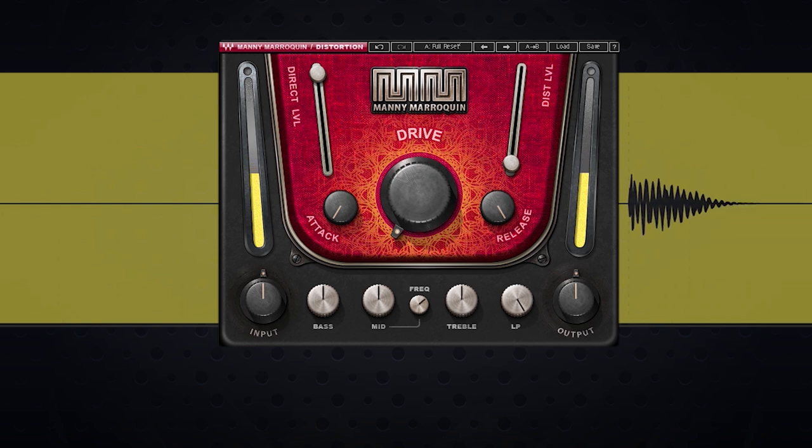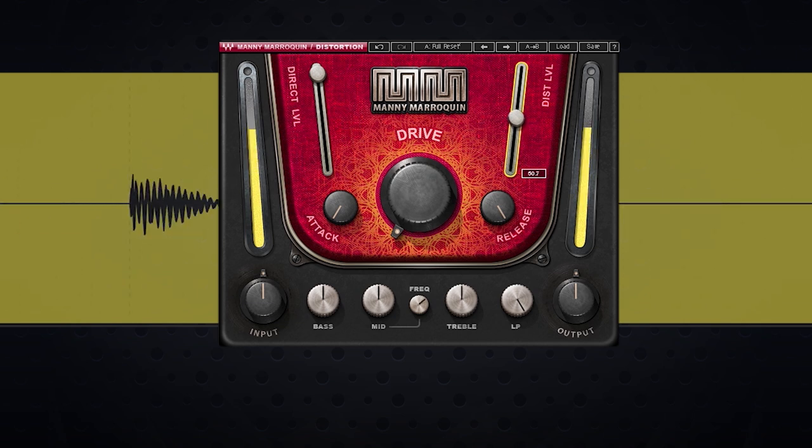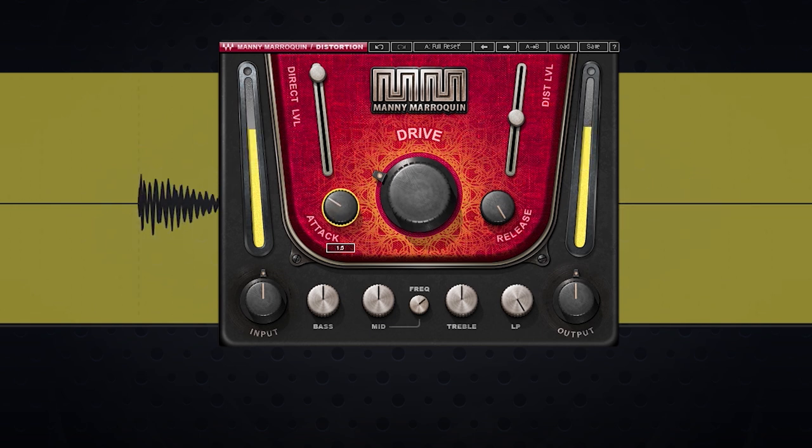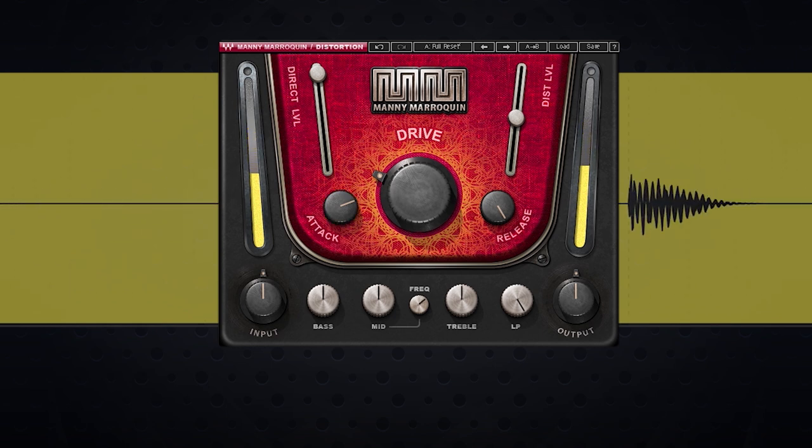Let me show you the same process on the snare this time. Let's give it some more energy, warmth, and fatness. I'm going to set the distortion level halfway at 50. Now let's adjust the drive. I like that bite I'm getting at about 28. On the snare, instead of accentuating that first strike with distortion like we did on the kick, I'm going to bring out some of that body. I ended up setting the attack at about 50, and that gave it a nice gritty sort of lift.